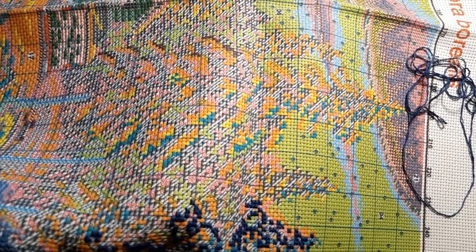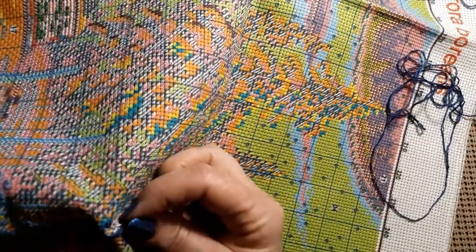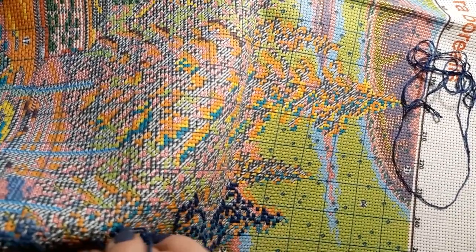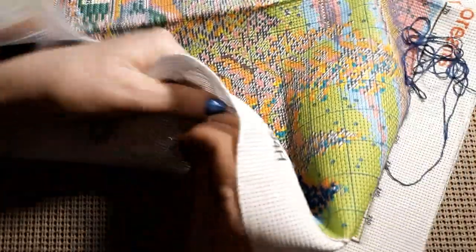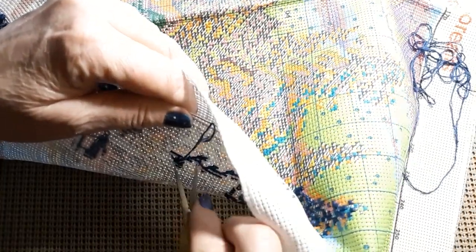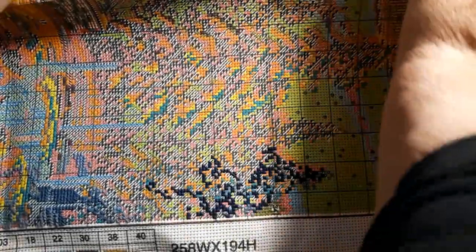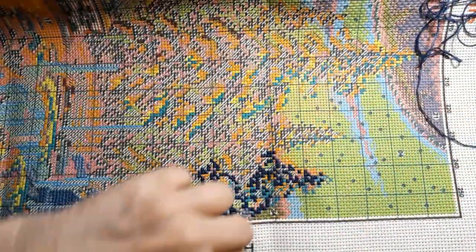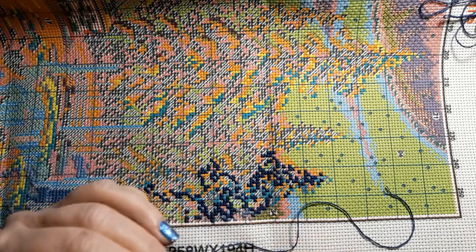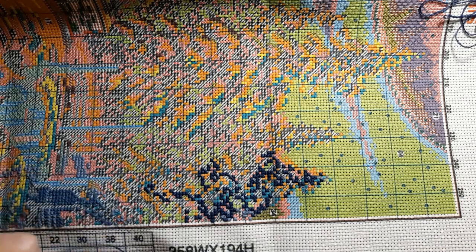Maybe I should have done the lines first - they would have been easier, but then I wouldn't have been able to see those half triangles because they get lost. You can see how dark this thread is, they'd have gotten lost in there for sure. We have to get rid of this thread. This thread is nice and soft, it's not stiff - it's wonderful.